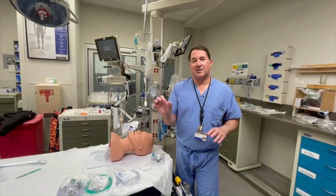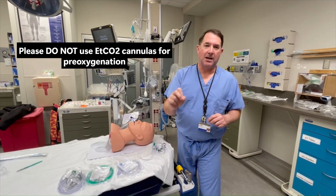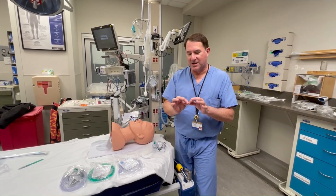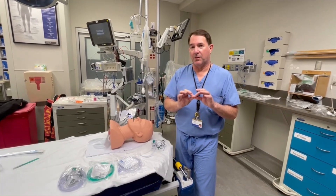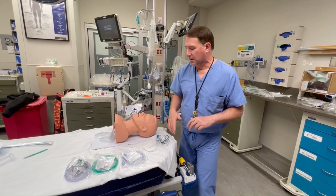The end-tidal CO2 cannula that's got the tab on it that measures end-tidal CO2 is not amenable for pre-oxygenation. It should not be used. The orifice of that is extremely small and you can't get a high flow rate through it. Please do not use that cannula to pre-oxygenate a patient.